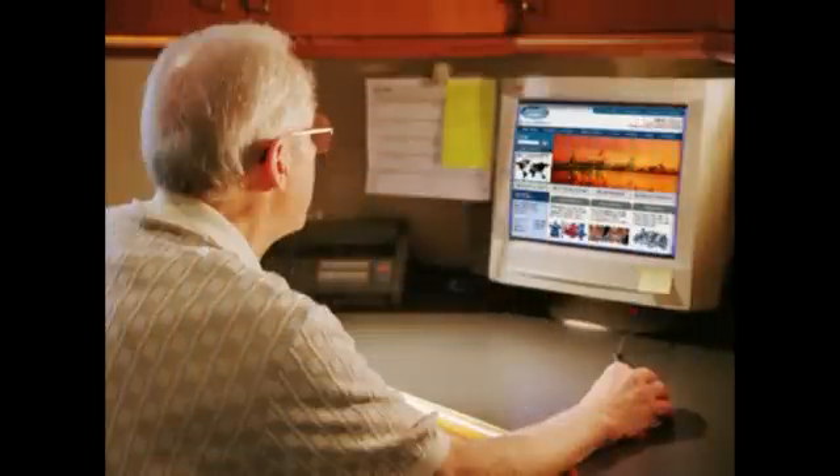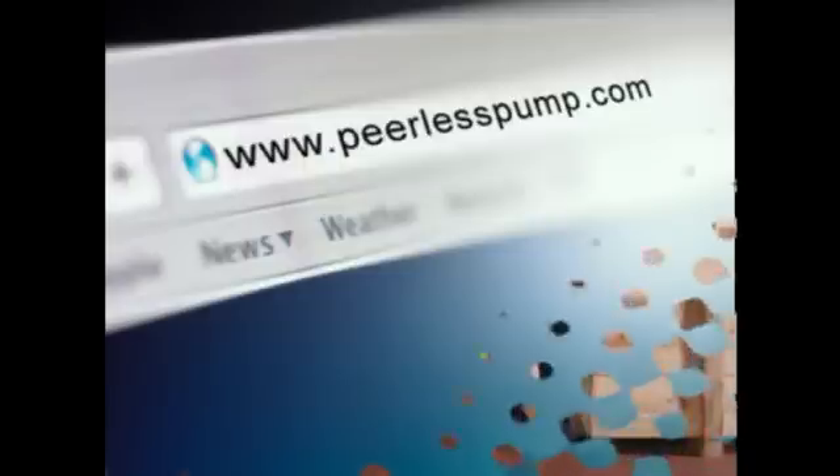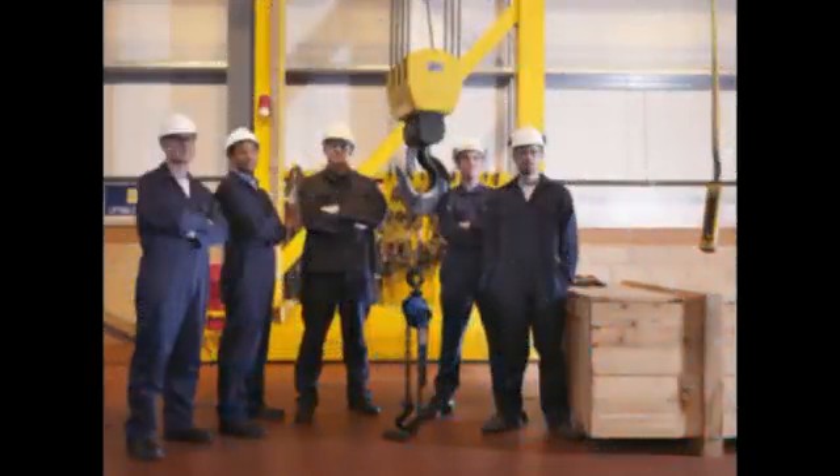If you have any questions about technician training, locating the closest distributor to purchase parts or complete pumps, or need additional information, please visit our website. We again thank you for the opportunity and trust you will find the following presentation helpful.